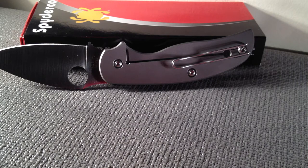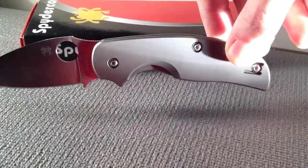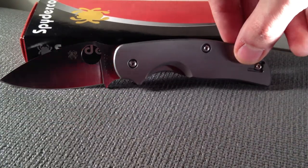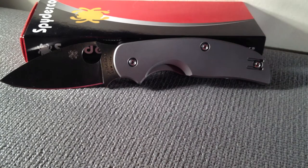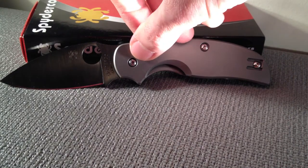The first Sage has carbon fiber handle scales, and the Sage 3 has blue G10 scales. The Sage 3 pays tribute to Blackie Collins, with a bolt action arc that can be found here.